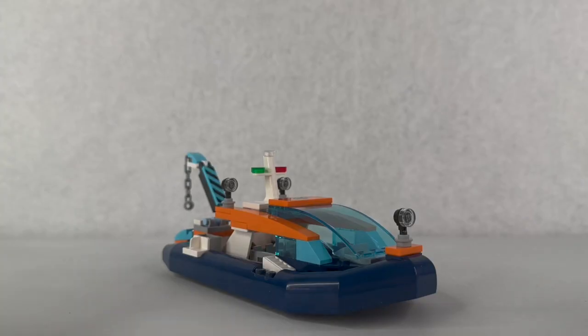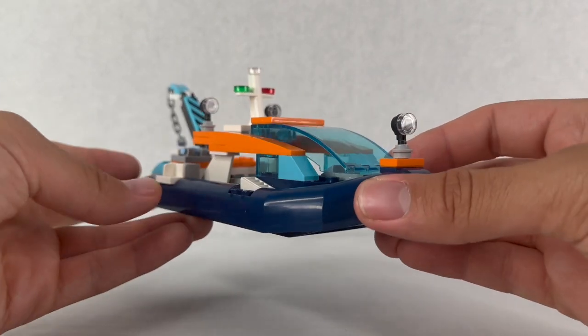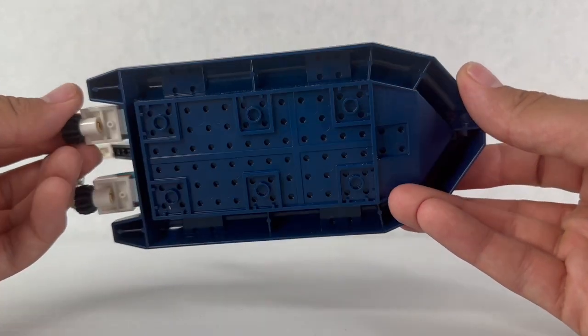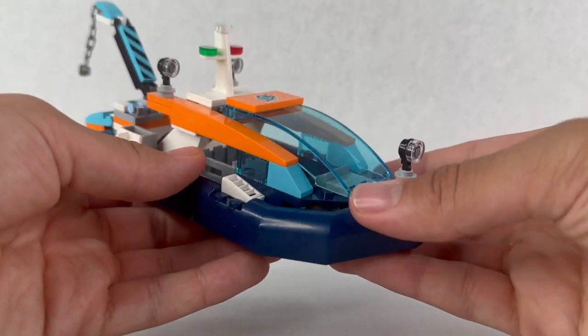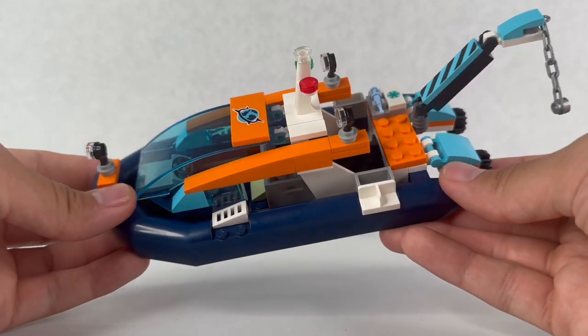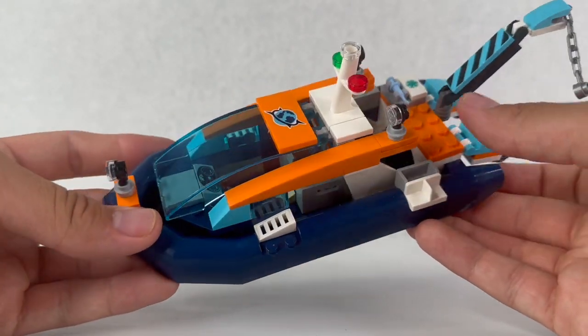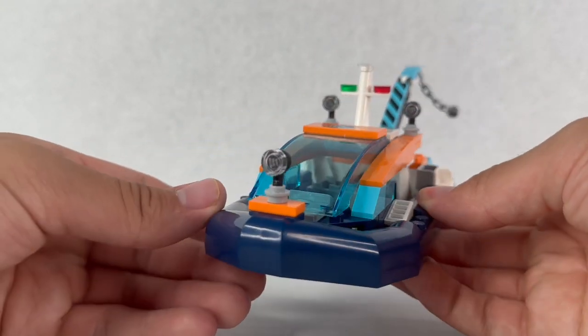Now let's look at the diving boat. To be exploring all that sea wreckage you're going to need a nice diving boat, just like this one — it sits on a big blue hull that can float on water. I really like the color scheme of this diving theme in general with the dark blue, bright blue, orange, and hints of light. It looks really clean and modern.